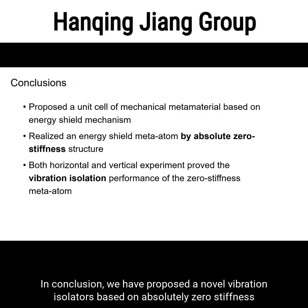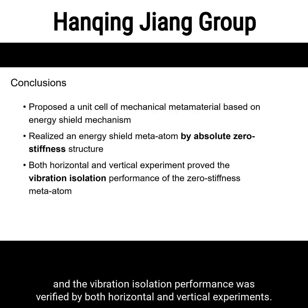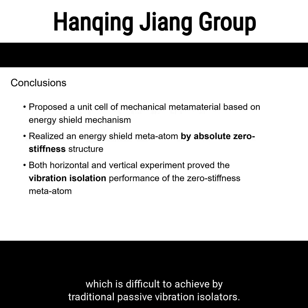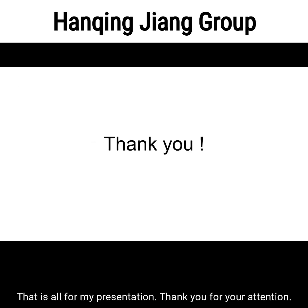In conclusion, we have proposed a novel vibration isolator based on absolute zero stiffness, and the vibration isolation performance was verified by both horizontal and vertical experiments. The results proved that the model works well over a full frequency band, which is difficult to achieve with traditional passive vibration isolators. That is all for my presentation. Thank you for your attention.